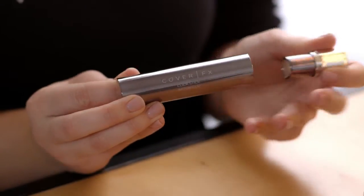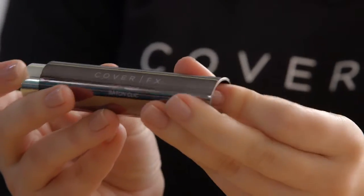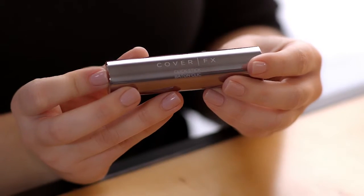A revolutionary beauty tool with infinite possibilities, bringing unparalleled portability to your makeup bag. The fully customizable Click Stick from Cover FX.